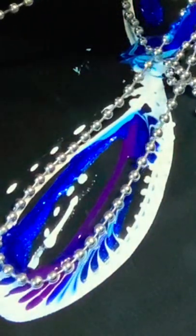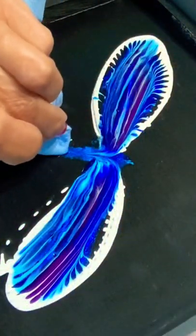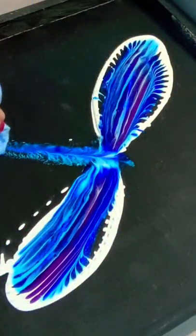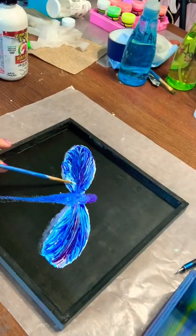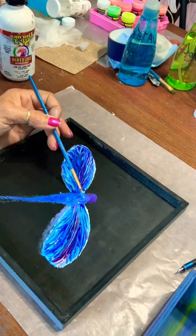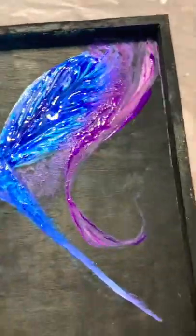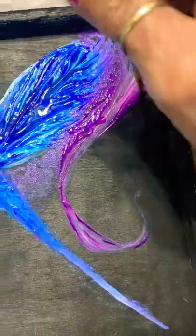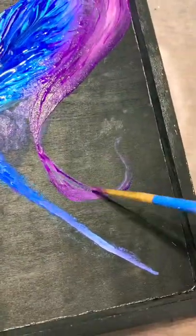I laid some unicorn spit down and then a chain, and I'm just dragging it, keeping the chain low to the surface, taking the excess with a paper towel, and just making the body of the dragonfly. I realize it only has two little wings, but that's the way it stayed, with some embellishment of just ribbons of color that the wings fade into.